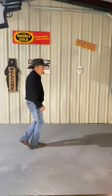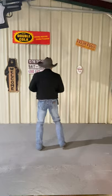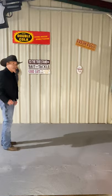Alright, let's put it all together. Start at the beginning. Weight on your left foot. Ready? And it's right, 2, 3, 4, 5, 6, 7, 8. Cross 2, 3, 4, 5, 6, 7, 8.